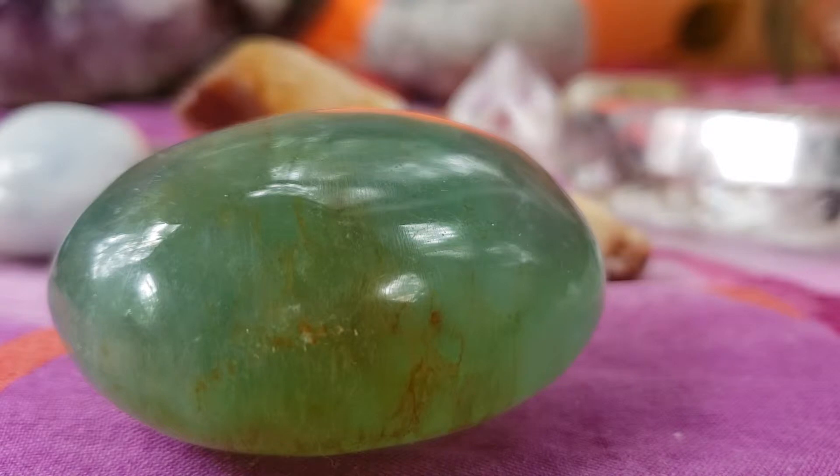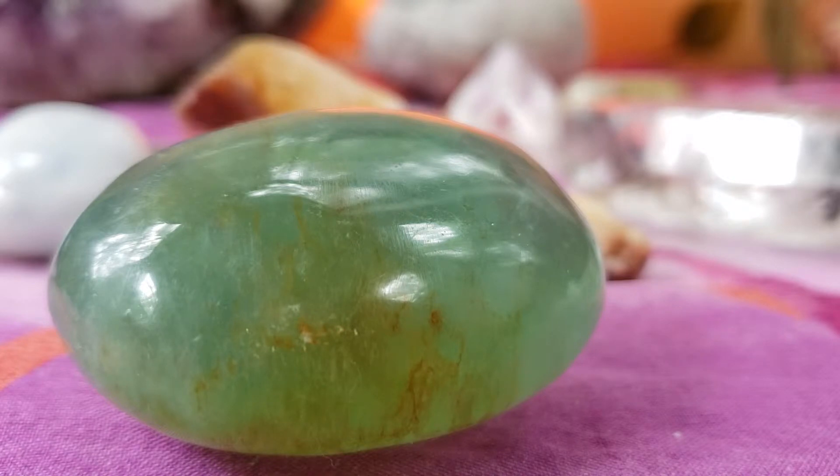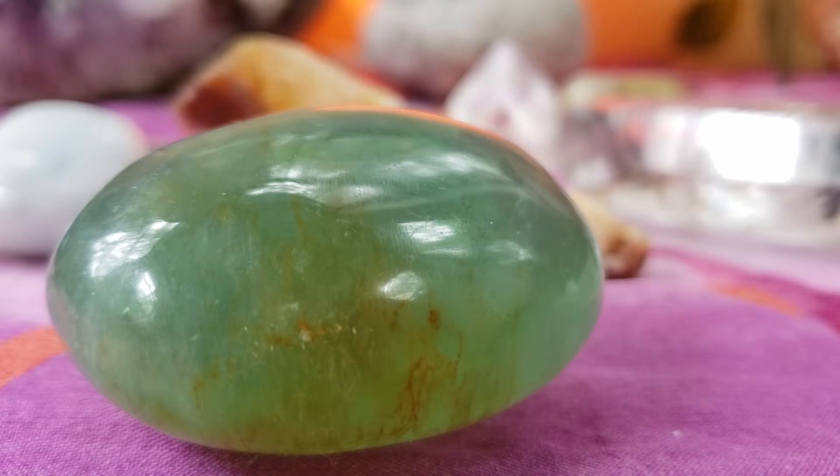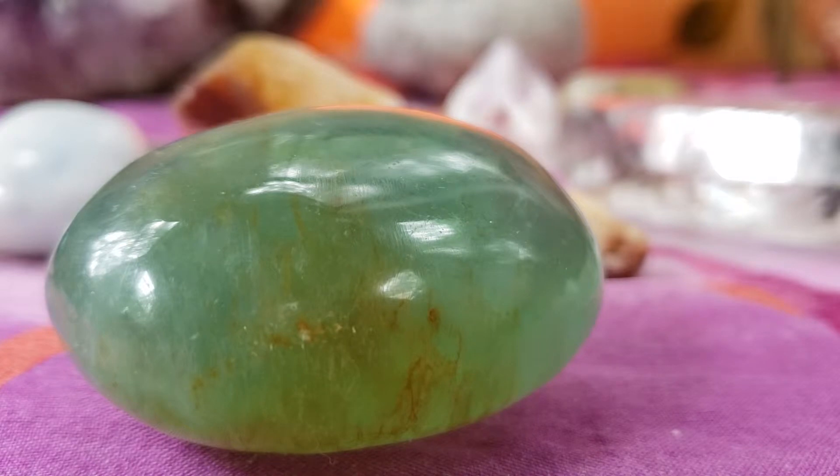Out through the mouth. And another deep breath in through the nose, expanding the chest, hold, and release out through the mouth. And one more deep breath in through the nose, hold, and release.